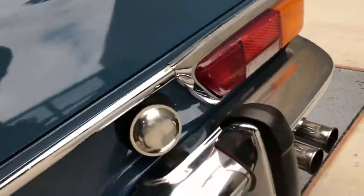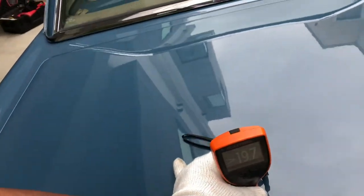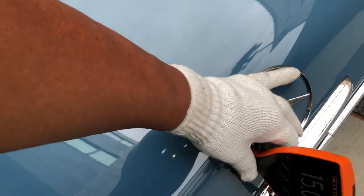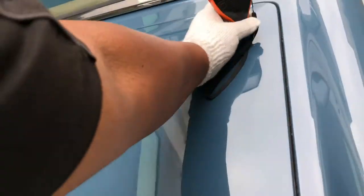Bumper is nice and solid. Let's get some readings: 15, 19, 19.7, 12, 15, and 14. Then 21, 14, 14.